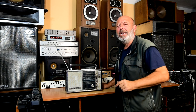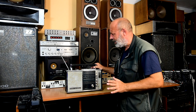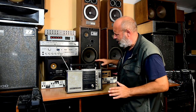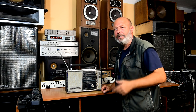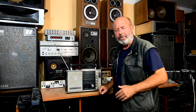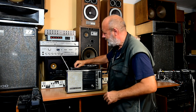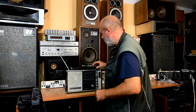This receiver was in the back of my listening room for about 10, maybe 15 years. Unfortunately it's not in good condition — there are a lot of damages. There were two very nice antennas, but one is missing and one is in bad condition.